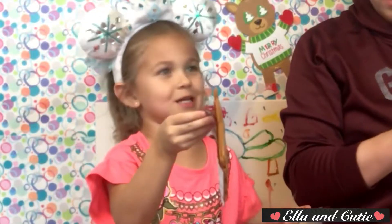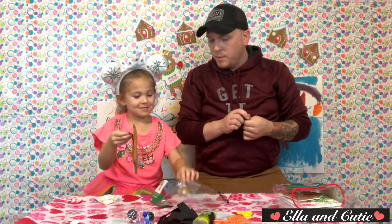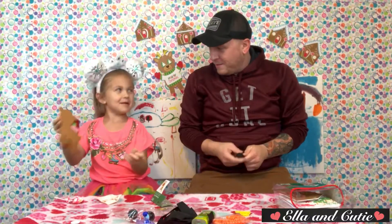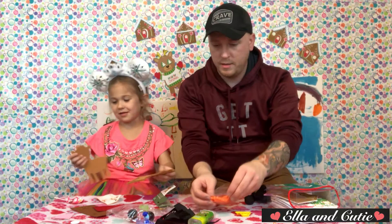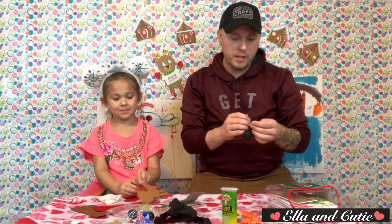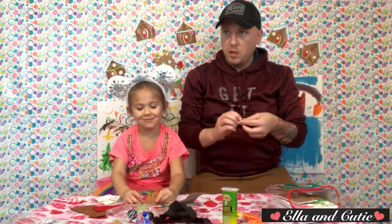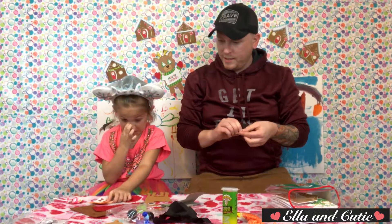So what are we doing today again? What do we call this when we bring all the scrap stuff out? We need something to put the eyes on — look at the reindeer's eyes. Oh my gosh, how are you gonna stick them on there?